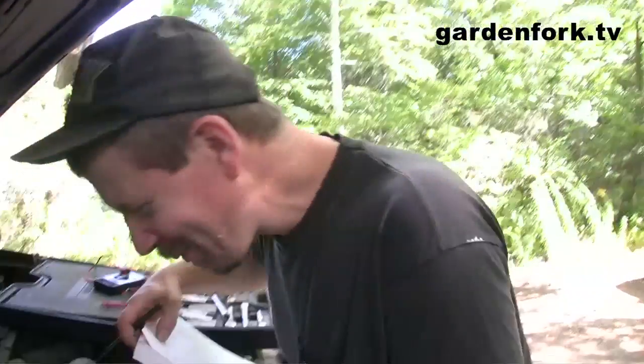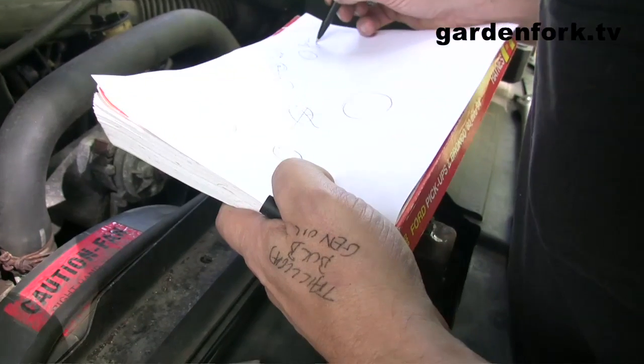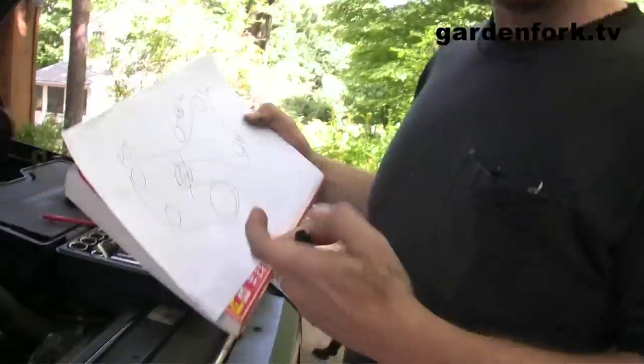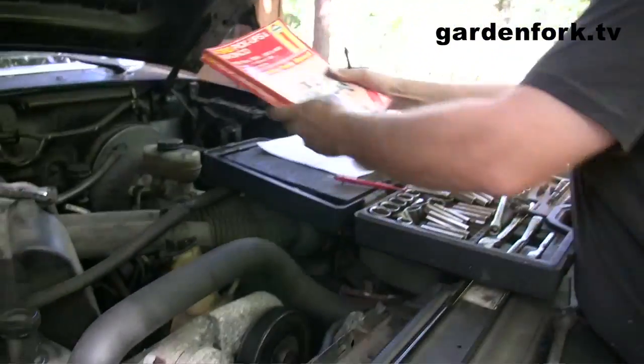Learn from experience. I always say take cell phone pictures of what you're doing, but I don't think the cell phone will get down in there, so don't lose this diagram. Don't let the dog eat it. It's really helpful to have a diagram.